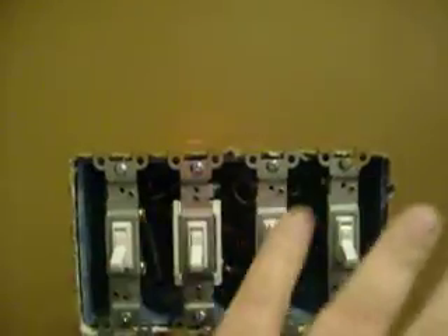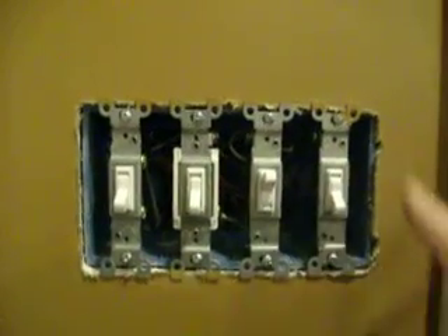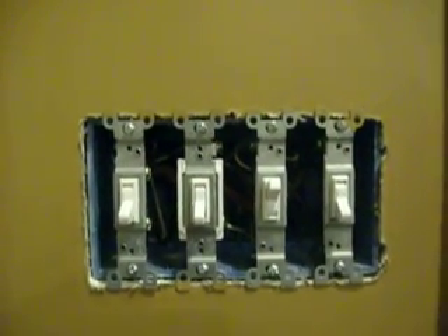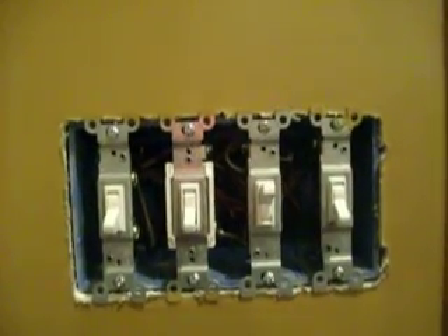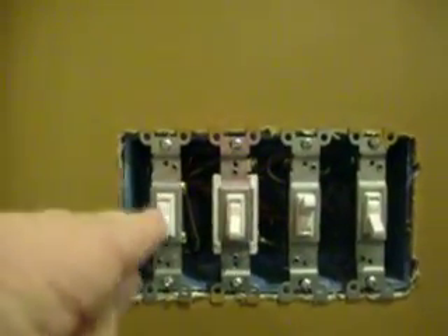Remove the switches — unscrew them and pull them out. There's usually enough lead wire; most electricians will leave plenty of lead wire so that if you have to change out a switch, it's not a problem. And after you pull those switches out, you can drill two or three holes in the back of that box so that you can use those holes to put the tube in that comes with your foam insulation.